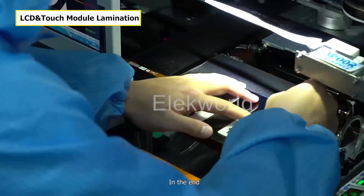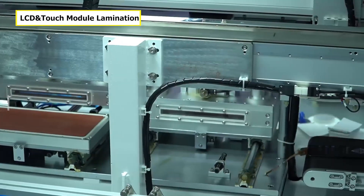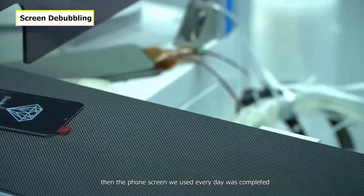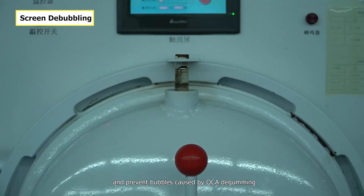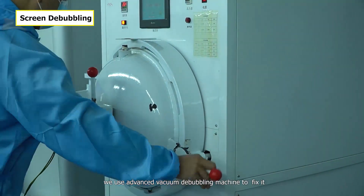In the end, laminate the LCD module and front panel module together — the front screen we use every day is now completed. To prevent the LCD module separating from the front panel and prevent bubbles caused by OCA de-lamination, we use an advanced vacuum debubbling machine to fix it.